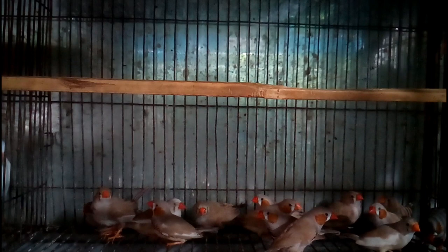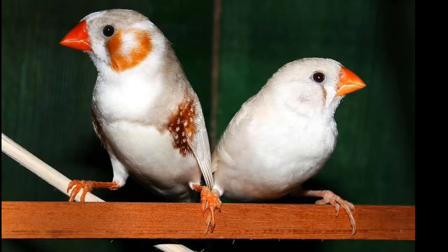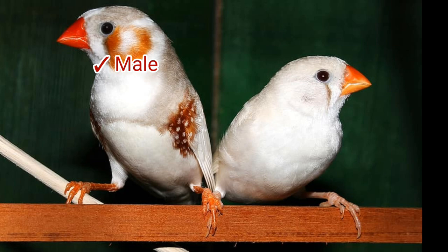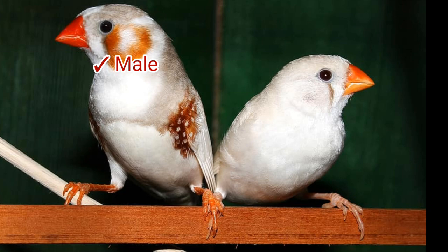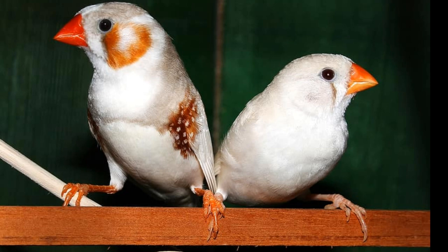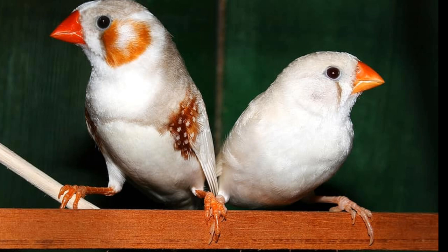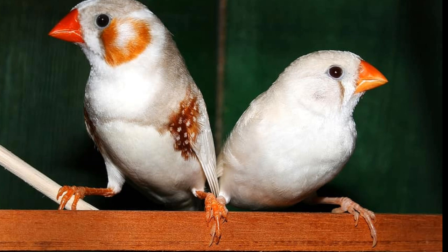First, let's talk about how to detect a male and female bird by their color and behavior. The easiest way is to focus on their beak color. The male bird on the left side has a beautiful red-colored beak. On the other hand, the female bird on the right side has a beak that looks like a light red or orange color.